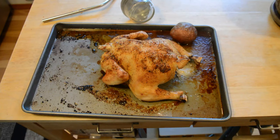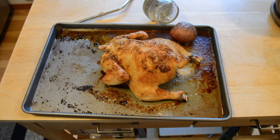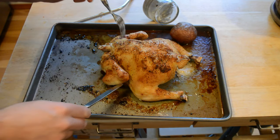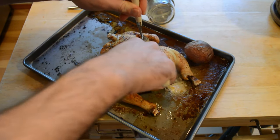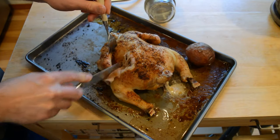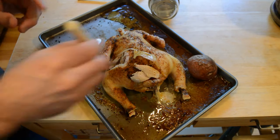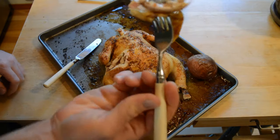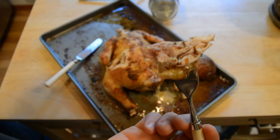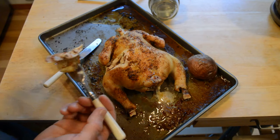I took the chicken out of the oven and let it sit for a bit — it cooked for 45 minutes as directed. Here is the chicken cooked with the Turbo Roaster. Make sure you use a hot pad because the Turbo Roaster and the baking pan are extremely hot. I checked the temperature of the chicken and it came out at about 180 degrees, which is the recommended temperature on my thermometer. Here's the chicken — let me zoom in. All right, going in for the taste test.